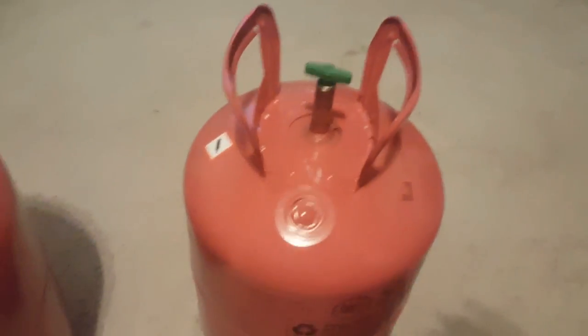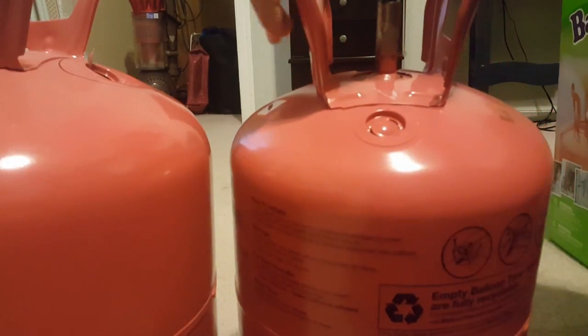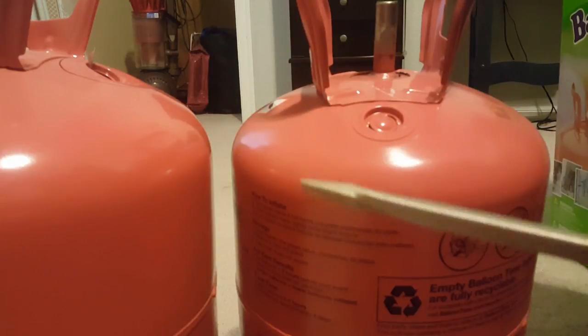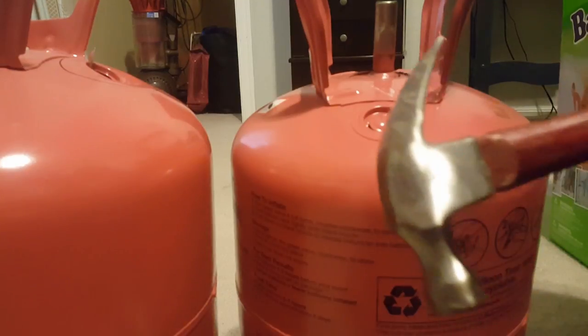There's a little cap on the side that you have to puncture. Make sure that your balloon time helium tank is completely empty before you do this, because one of them was not and it was really scary. Just take a simple flathead screwdriver and a hammer.